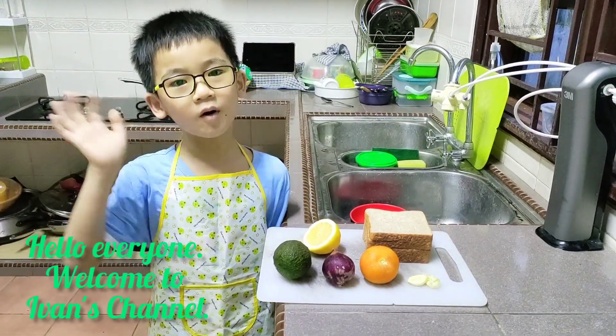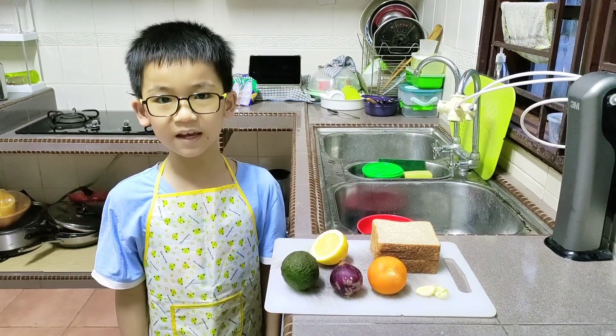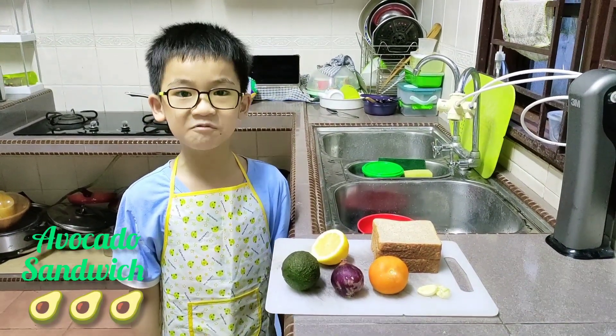Hello everyone, welcome to Ivan's channel. Today I will be making avocado sandwich.